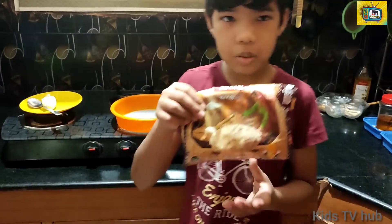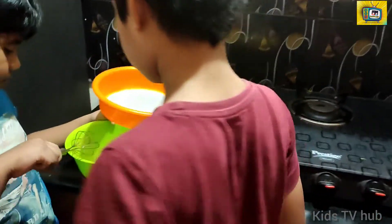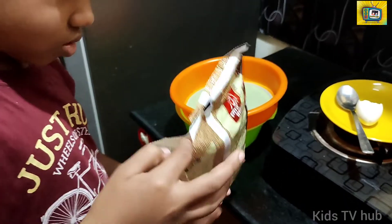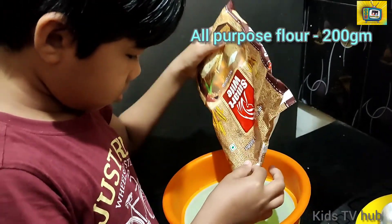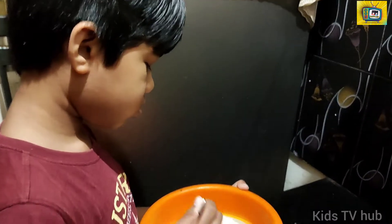Now look, this is the all-purpose flour. Now let's take the sieve and sift it. Okay guys, let's lift it.